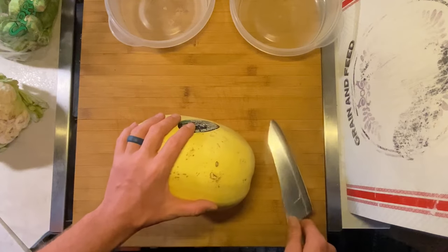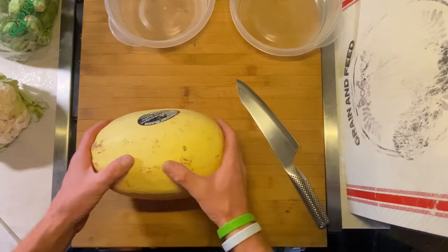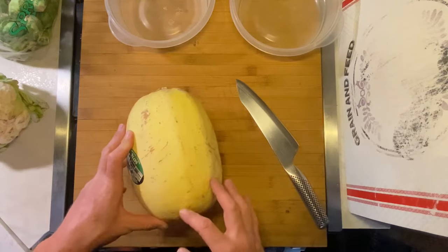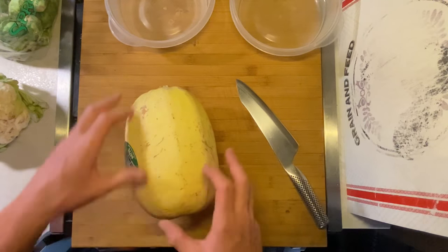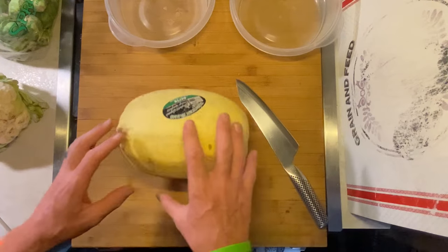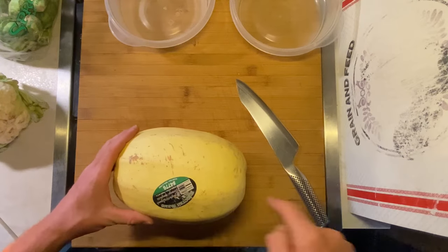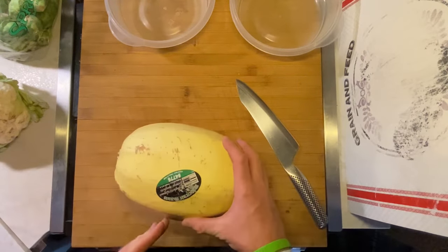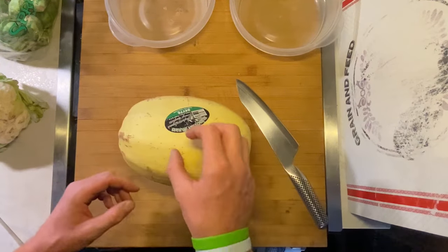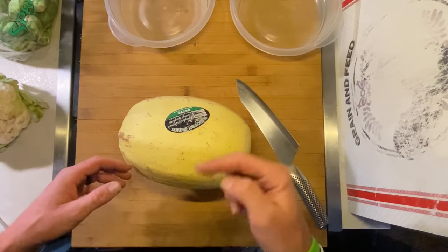I already have the oven preheated to 400 and I'm going to go ahead and slice this up and prep it. Instead of slicing it long ways like most people do, you're actually going to slice it down the middle this way because the fibers inside of the squash actually run side to side, not up and down. So when you cut it this way and it cooks and you go to pull it apart, the strands of the squash on the inside actually come out longer because they run this direction.